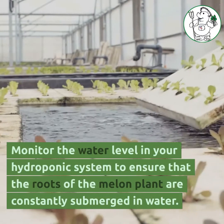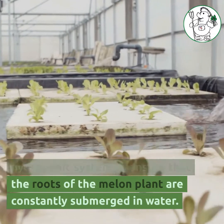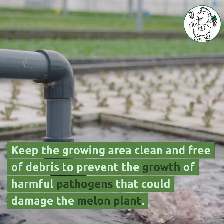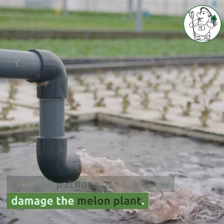Monitor the water level in your hydroponic system to ensure that the roots of the melon plant are constantly submerged in water. Keep the growing area clean and free of debris to prevent the growth of harmful pathogens that could damage the melon plant.